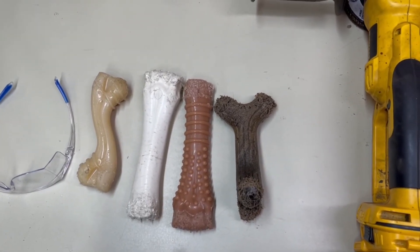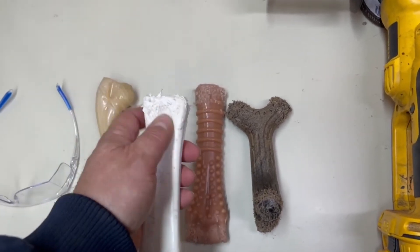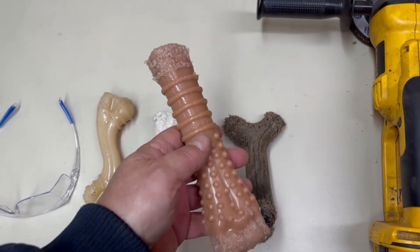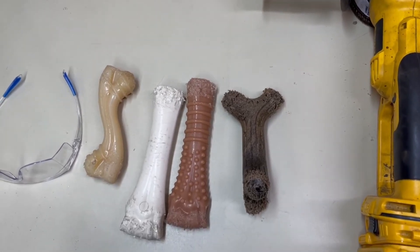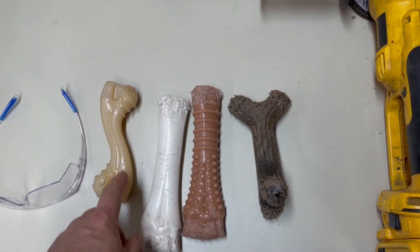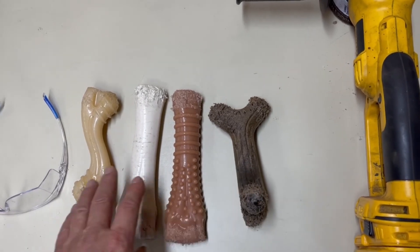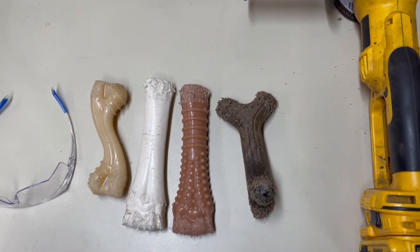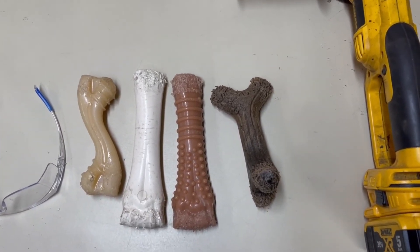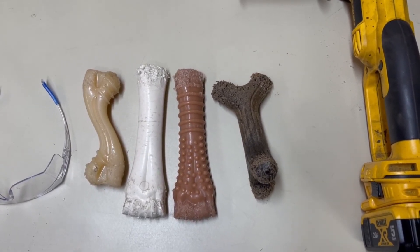It's been about two weeks since I resurfaced these nylabones. I don't think the shepherds have chewed on this one too much, but you can see it's had a little activity. This white one here had some good activity on this end — yep, some good activity on this end and a little bit there. So you can see they've been chewing on them again and got them back to a rough condition.